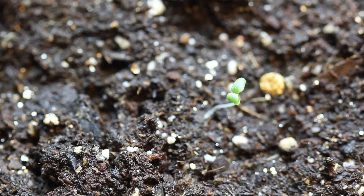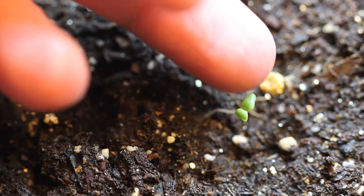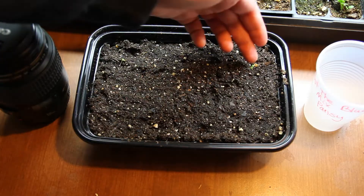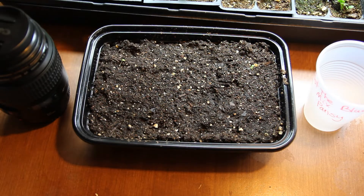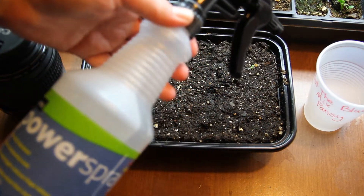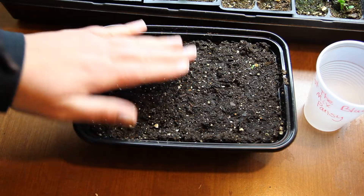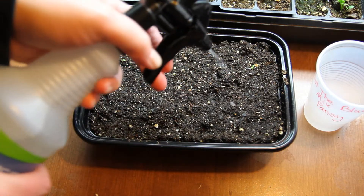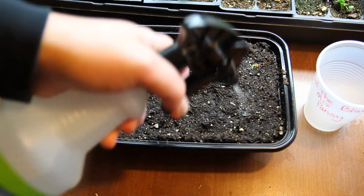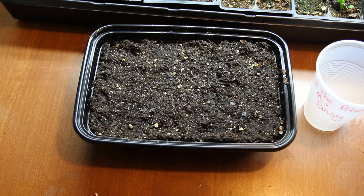A little over a week ago I sowed some more pansy seeds, and this is what they look like when they first sprout up — they're very, very tiny. When they're really tiny like this, when you water them, it's best to use a spray bottle, something like this. Just give them a little spritz like this. That's how I water most of my brand new teeny tiny seedlings.